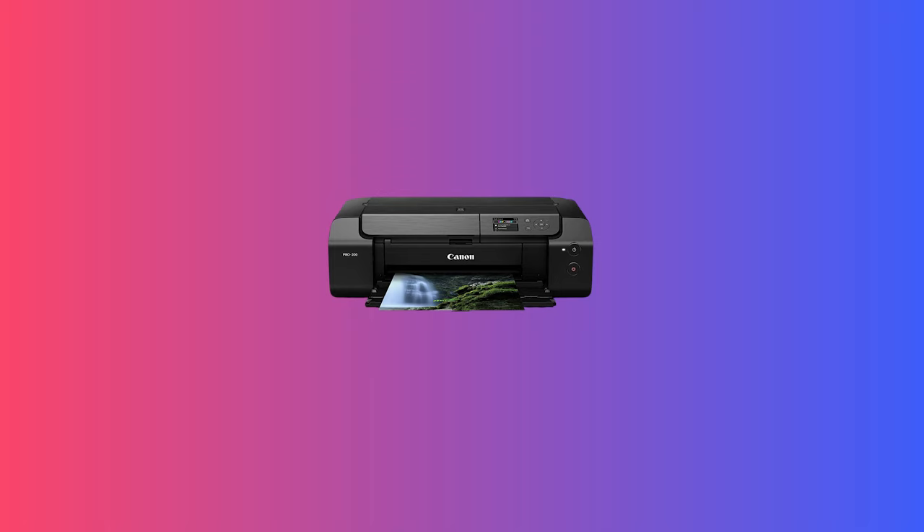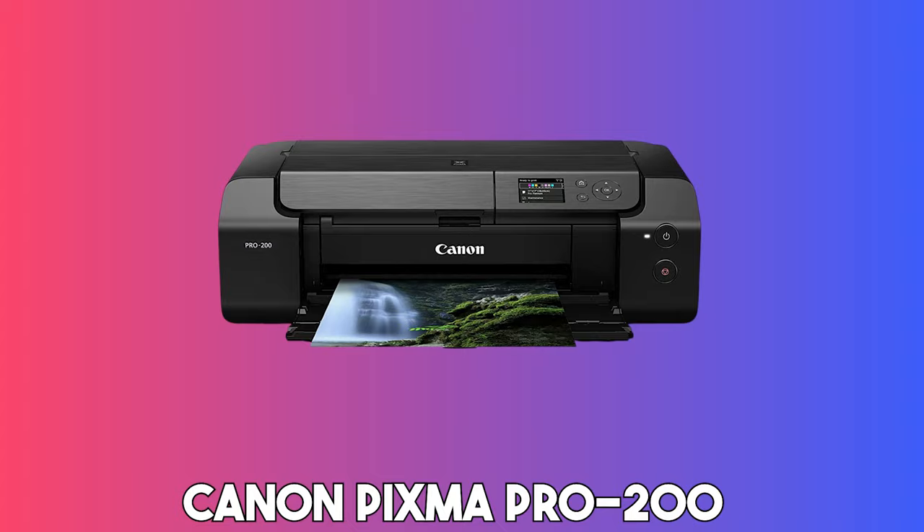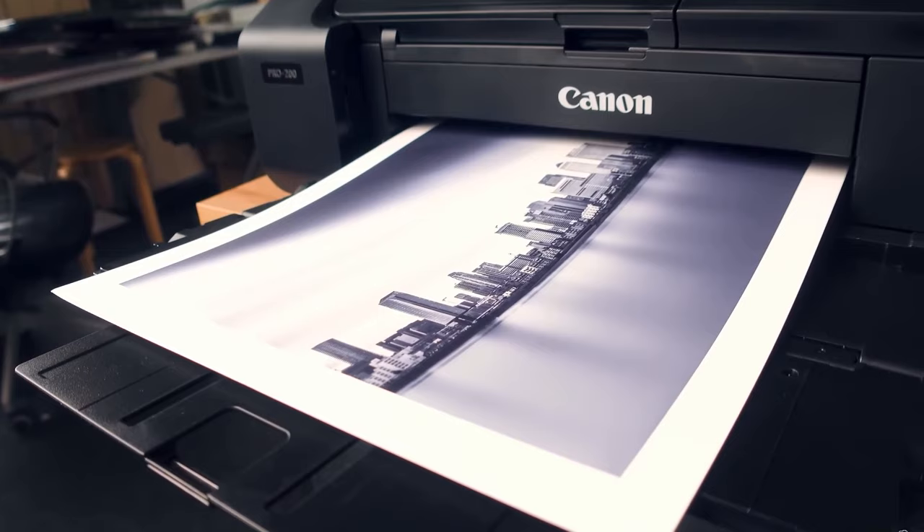Starting our list with the Canon PIXMA Pro 200. Whether you're a professional artist, a hobbyist, or simply an enthusiast of high-quality prints, the Canon PIXMA Pro 200 Wireless Professional Color Photo Printer is an excellent choice for printing on cardstock.